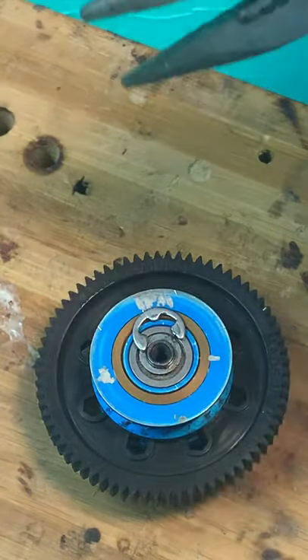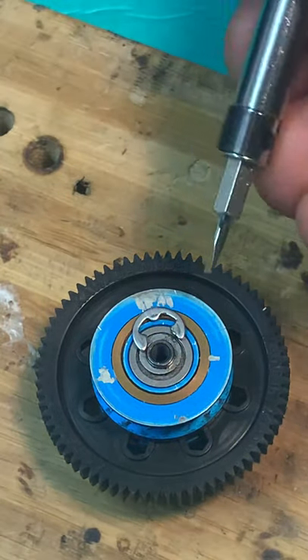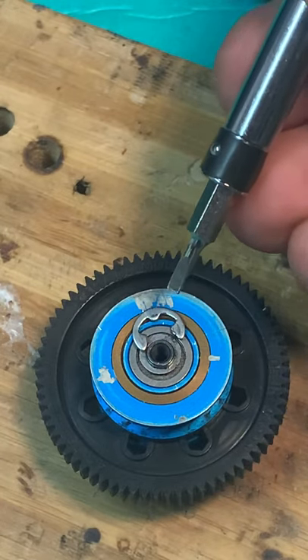A screwdriver with a flathead I found does not work — you'll just damage your parts.